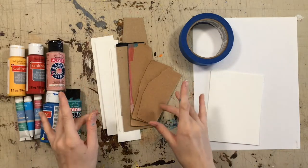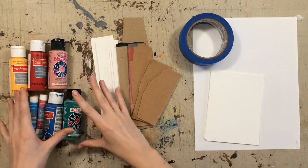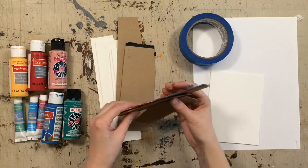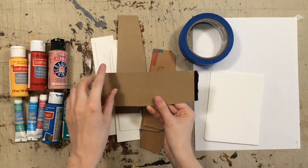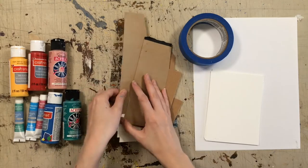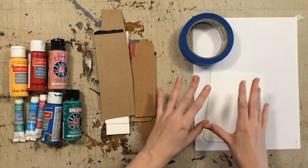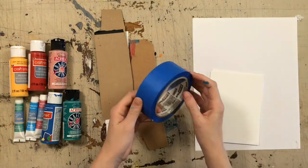For today's activity you will need some different types of paint — I'm just using basic acrylic — some bits of cardboard from your recycling. Firm is good, and you want to make sure it has one straight flat edge. Just different types, whatever you have. You also need the paper that you're doing your artwork on, and some painter's tape comes in handy.